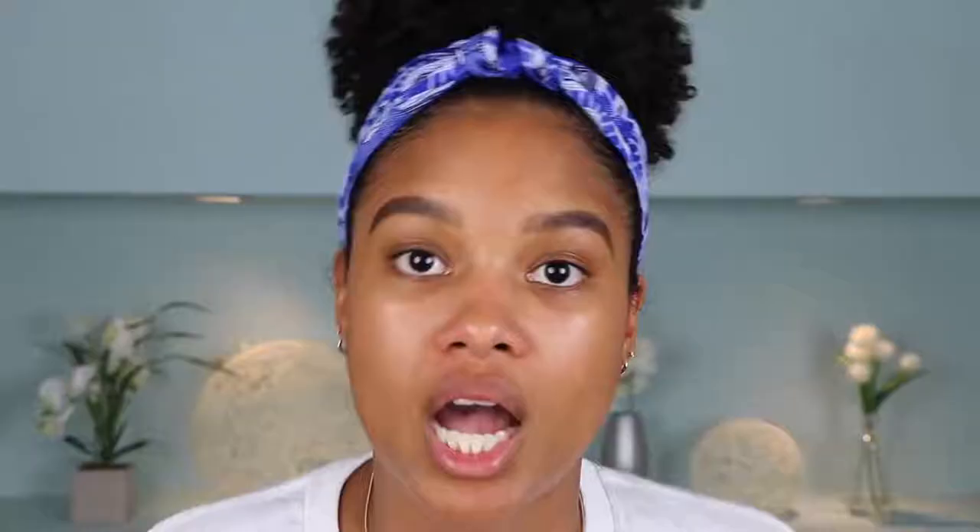Alright, so my brows are all done. And then just to kind of seal them in — because this is a summer look, you want to make sure that in the summer heat, you might be sweating, you're going to be at the beach, in the water — I'm going to go ahead and seal them in with some brow gel. This is also by Anastasia Beverly Hills. Alright, so that is it for brows. Just keeping them super simple, nice and natural.